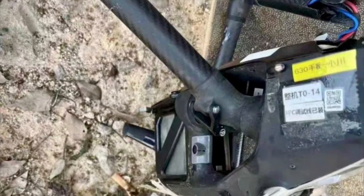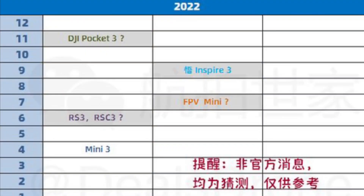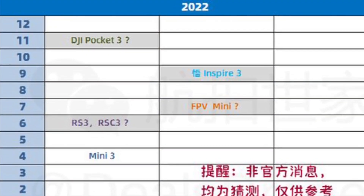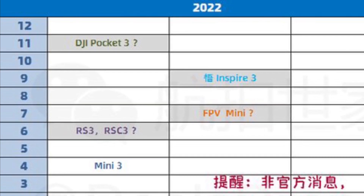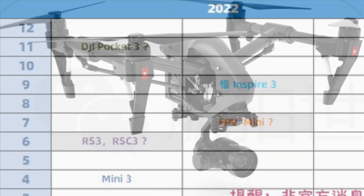As you can clearly see, the form factor will be generally the same. And according to Divergent Drones' schedule of DJI drones for the summer of 2022, we can expect to see this drone in August or September of 2022.